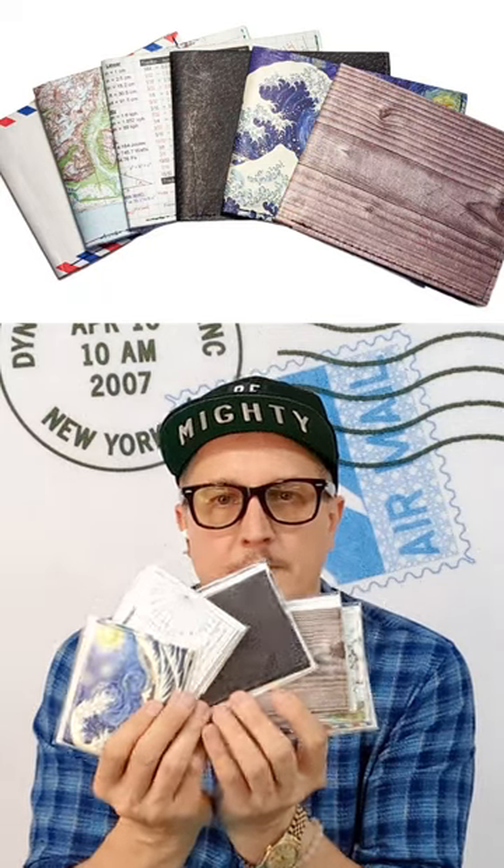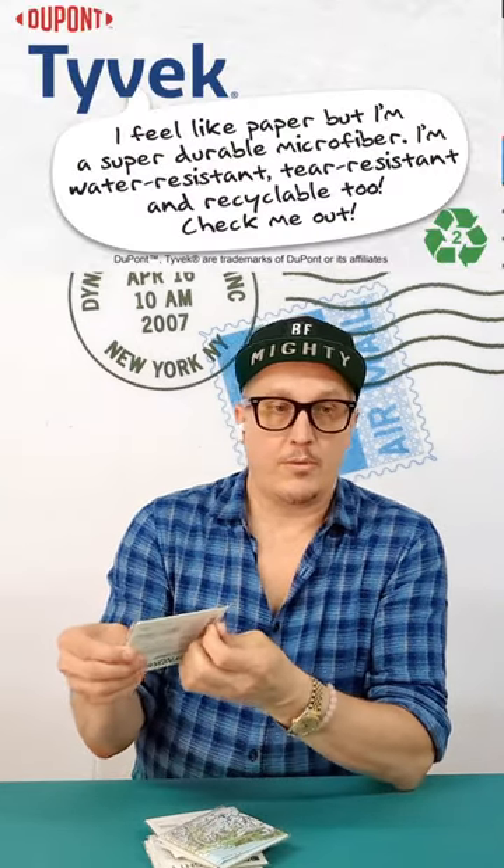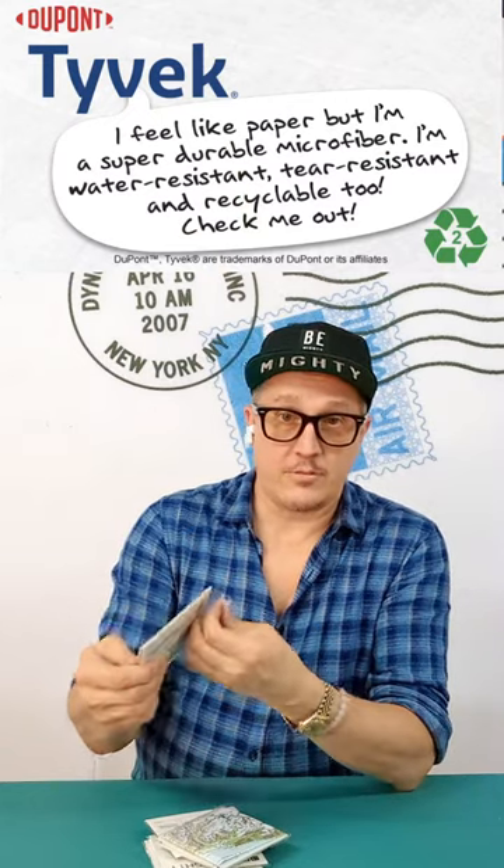We're talking about the stitched billfolds. A lot of my products are all origami, but in the case of the stitched billfolds, which I have a few designs of, this is more of a traditional wallet format because a lot of people really love the idea of the Tyvek material — both the durability, the thinness, and the idea that you can recycle it.